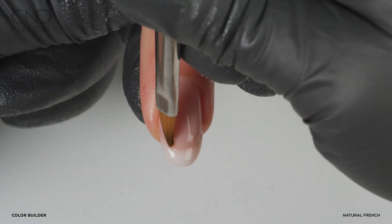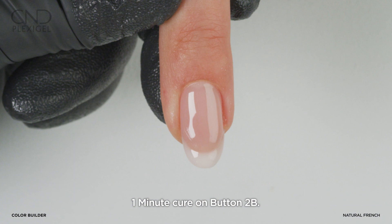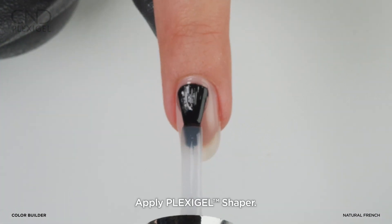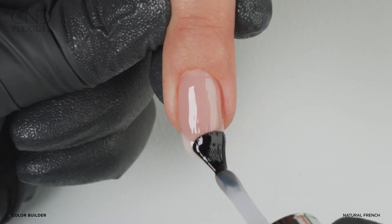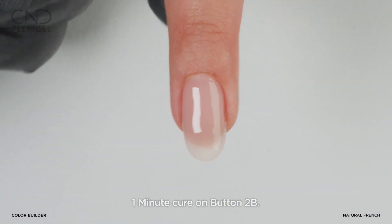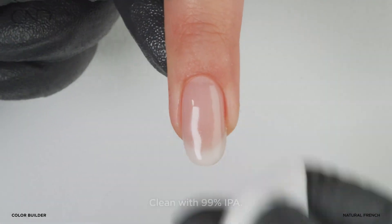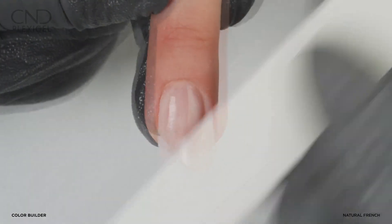Detail the smile line with a gel oval brush. Cure on button 2B. Apply a layer of shaper over the entire nail to smooth out and perfect the upper arch. Cure on button 2B. Remove top film. Refine and smooth the nail using a 180 grit file.